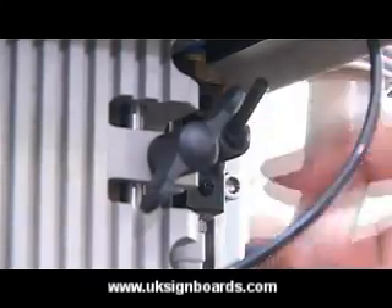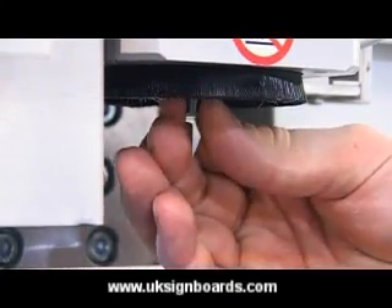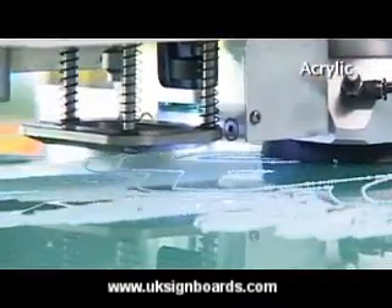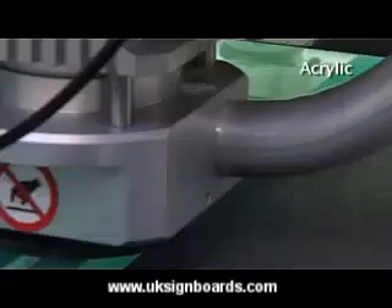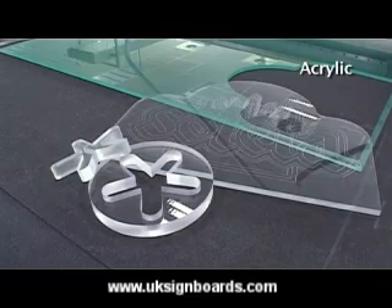Engraving materials such as acrylic glass is done with an engraving bit. Changing the milling bits is easy and fast. The 1kW milling spindle routes material up to 25mm thick.